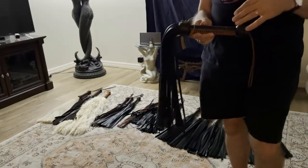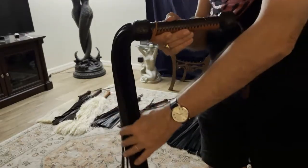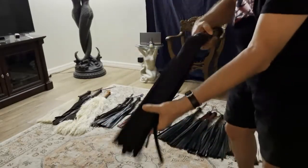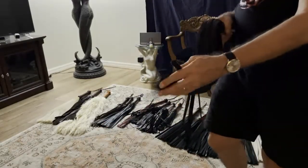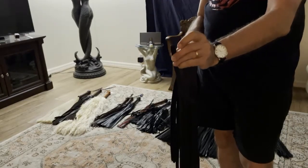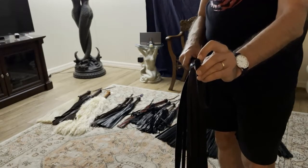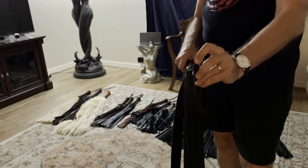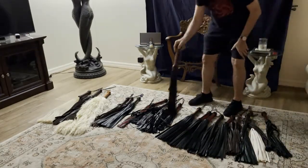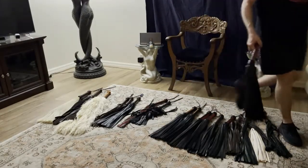A kissing cousin to cowhide would be bison. Bison is going to be heavy and thudding. One of the variables with impact in a flogger is the way the tip is finished. This is finished with a round tip. If I finished it with a square tip or a slanted tip, that would automatically make that flogger stingier regardless of the type of leather it was made out of.